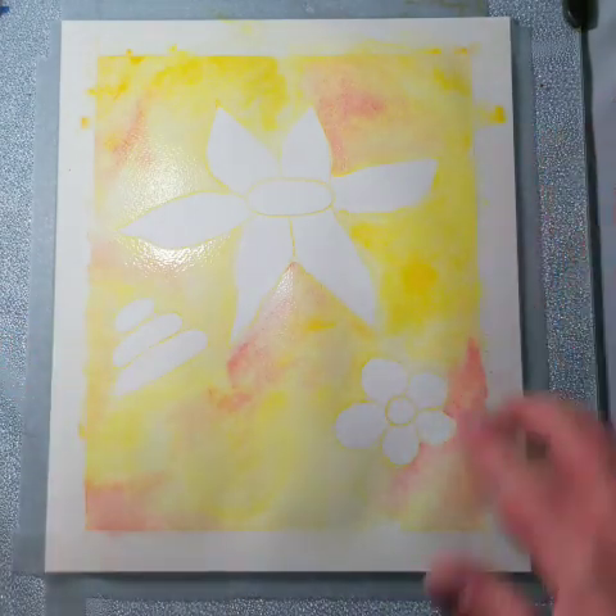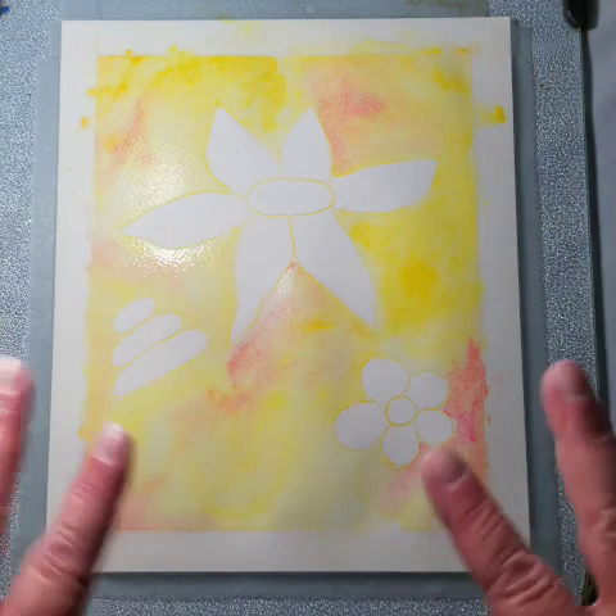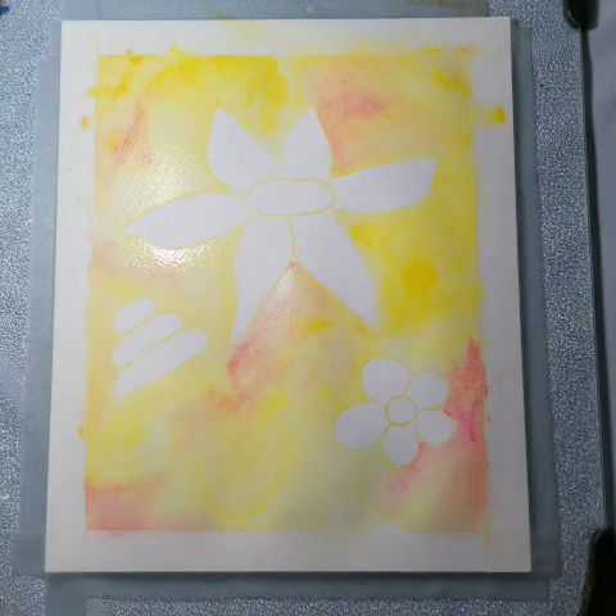You will continue to do yours until you feel like you've got the colors how you want them. It's all still wet so if you want to go grab a little more color and add some darker spots you can. Keep in mind that these colors are going to dry lighter than they are when wet, so even though they're fairly light now they're going to dry lighter still — we're going to have a really nice pastel-looking background. At this point we need to dry it. If you have a blow dryer, this is a good place to pause the video; if not, set it aside for 15-20 minutes.